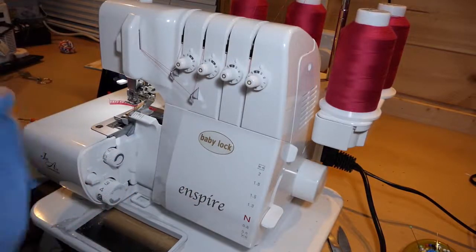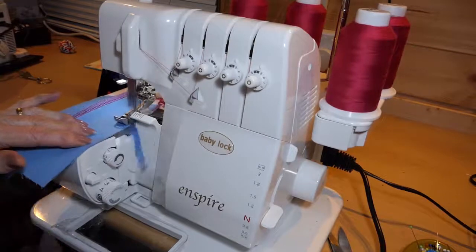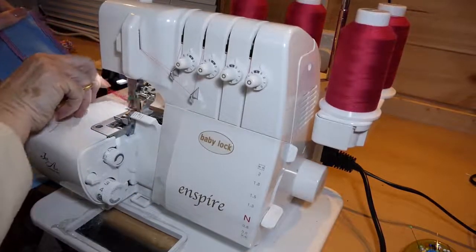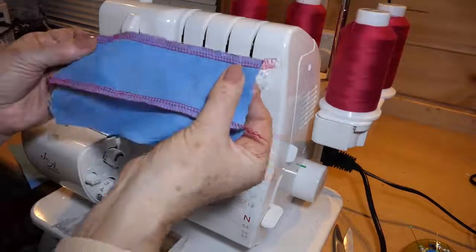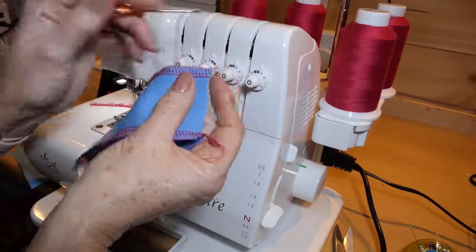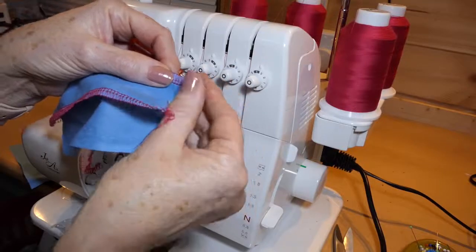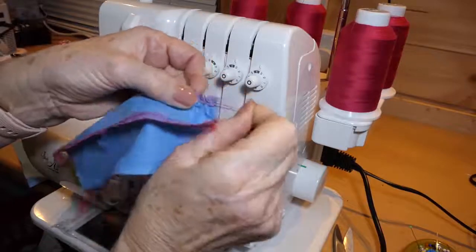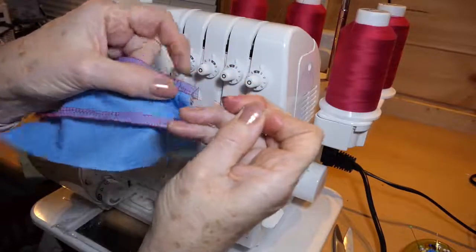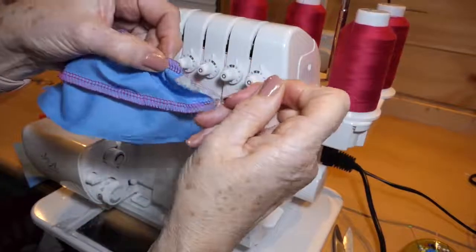If I want to gather fabric, I undo the edge stitches — the long threads are my looper threads, the short threads are from the needle. If I get hold of those, I can gather this fabric far more efficiently than you can ever do with a sewing machine stitch. And that is how I do all of my ease-stitching on the top of a sleeve head.